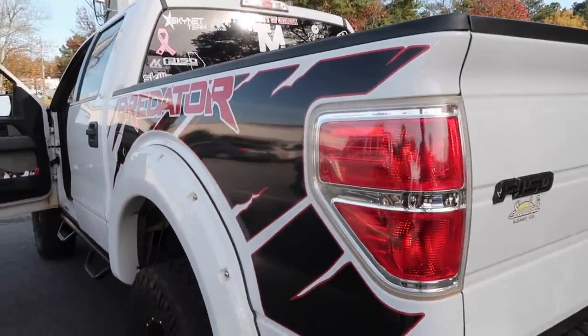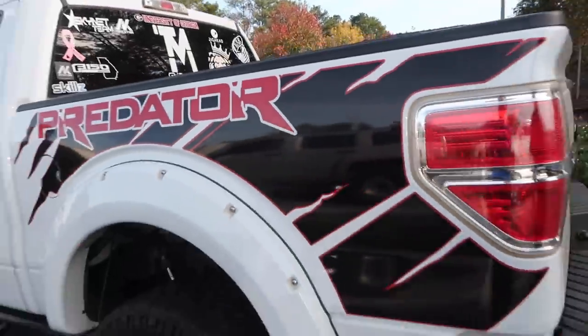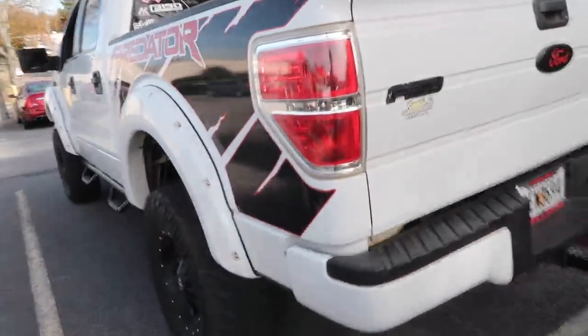They're redesigned Predator decals — so normally they would cut off here, but they redesigned it all the way to the back of the cab. Definitely an awesome feature.